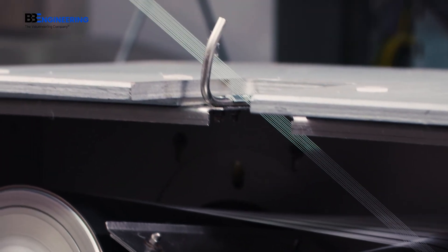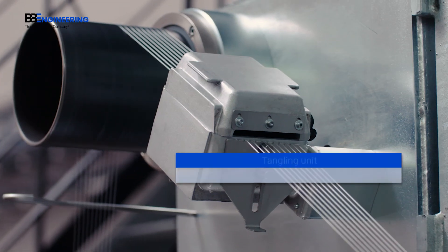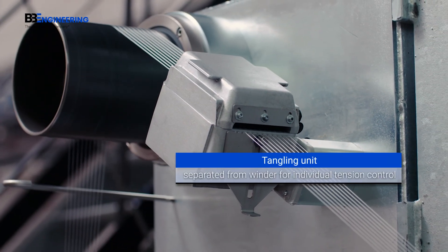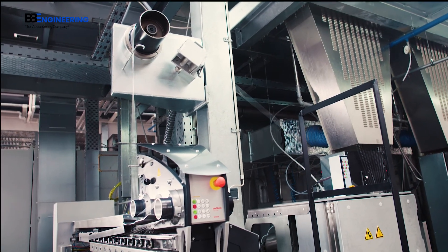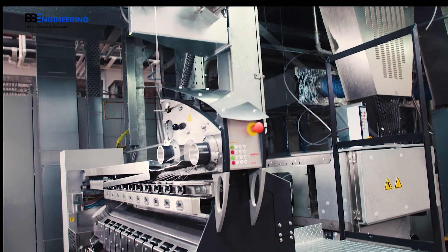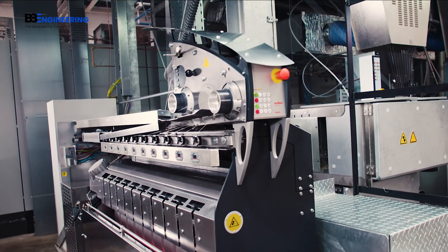For an even better tangling quality, the tangling unit is separated intelligently from the winding process. Thus the tangling tension can be adjusted completely separately from the winding tension, so that neither has any effect on the other.